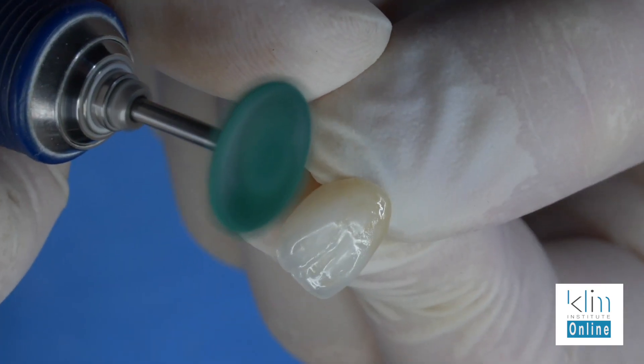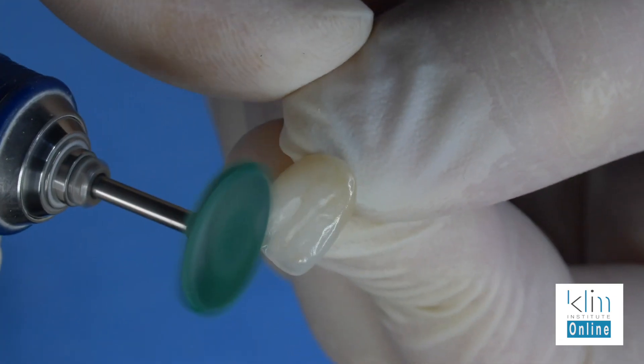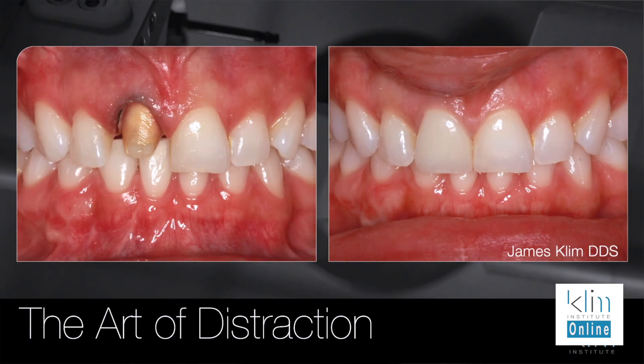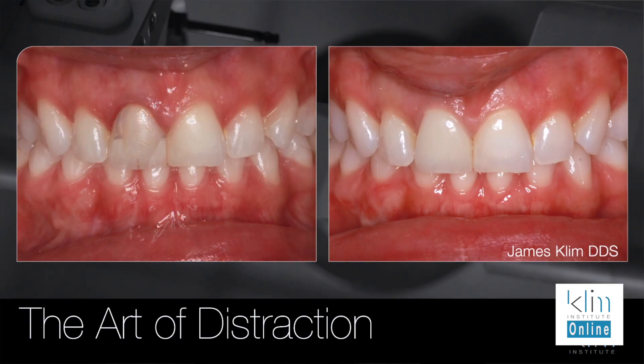One thing nice about Mio, particularly where we placed the structure over the colors, is that there's room to polish without polishing away any colors — and that's really nice. In most cases with my ceramics, I like to slightly over-texture, glaze or polish, and then polish in the luster you want. Not all teeth have the same luster in the mouth. The way to analyze that is to dry the teeth lightly — don't desiccate — and take photographs to get the reflection and the type of luster you're looking for.